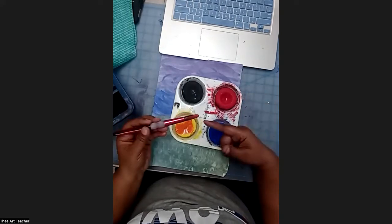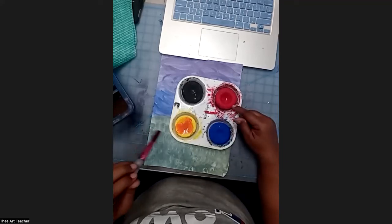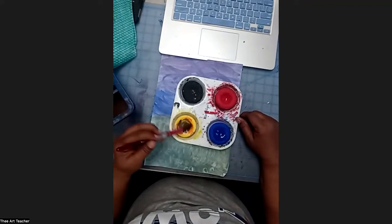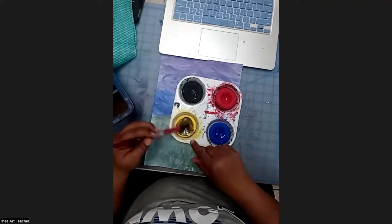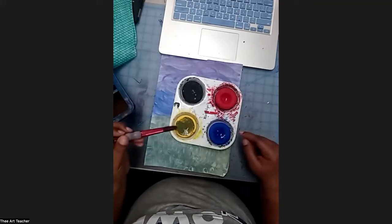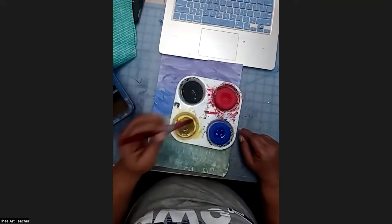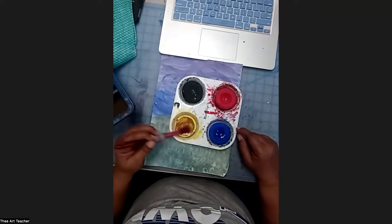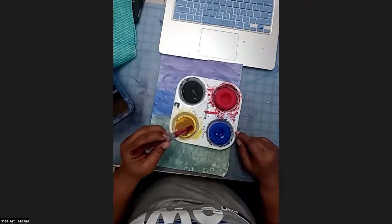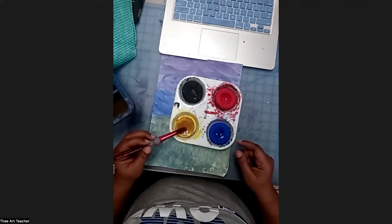Now I have orange. I'm going to rinse out my bristles before I touch the blue — I definitely don't want to contaminate the tempera cakes. I'm going to get a little bit of blue and mix that with the red. I got too much blue, so now I have green. If that happens, that means I need to get some more red. Now that I have green, I rinse out my bristles and get a little bit more red. We're getting our brown — though it's turning into a light or greenish brown. It looks brown on screen, so I think I can use it.